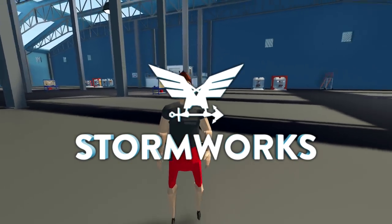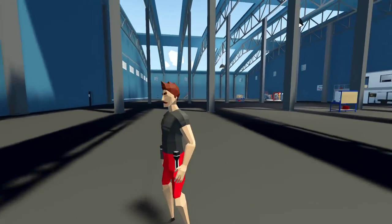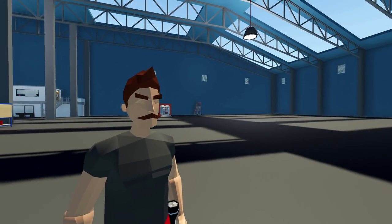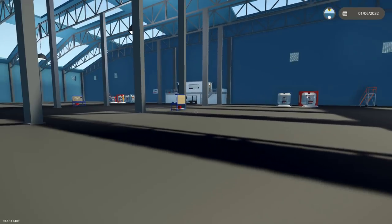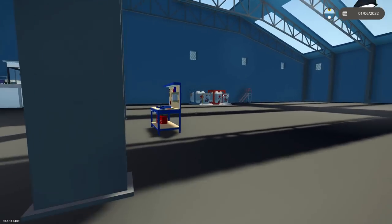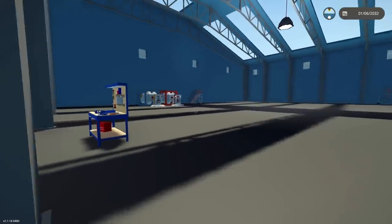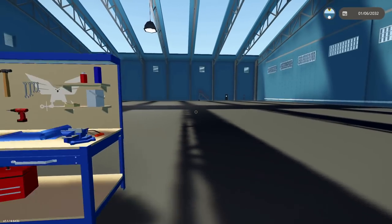Alright, hello guys! Welcome back to another Stormworks Build and Rescue video. Today you might notice that I'm in a hangar without anything in it. What we're actually going to be doing today is we're going to build a one-cylinder engine and try to make some sort of go-kart or something like that and see if we can make it drive. So let's go ahead and start building.